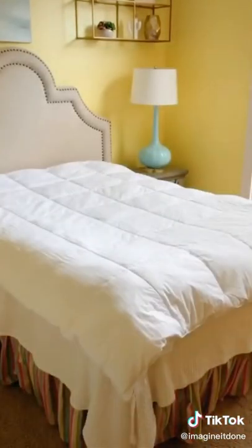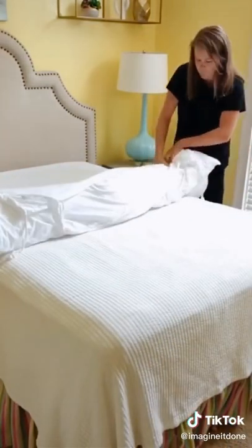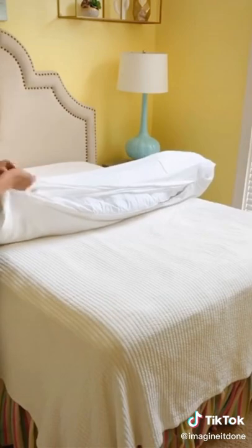Once everything is lined up evenly, starting at one end of the bed, roll both the duvet and the comforter together towards the other end of the bed. Once you've finished rolling, invert the duvet cover opening around the end of both sides of the bundle. This is just like you would do for a sandwich baggie.